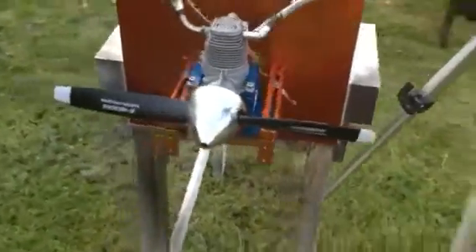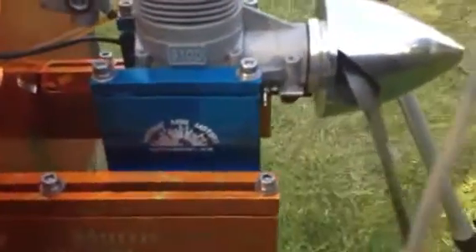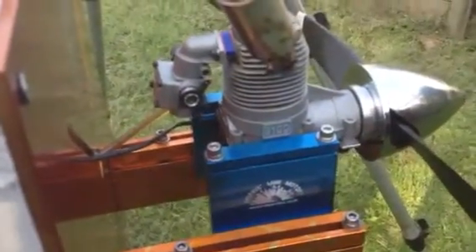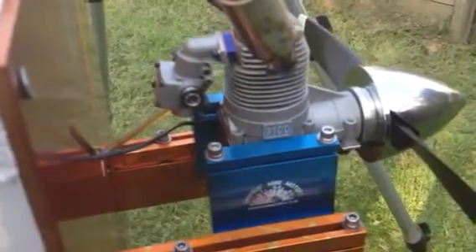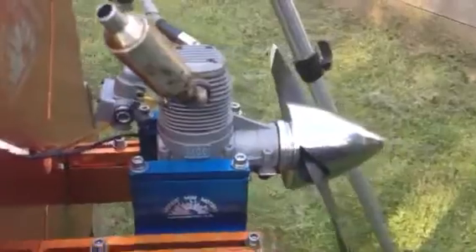Hello YouTube. Today we have a RCV91 size 4 stroke, converted to petrol. I'm using an Evolution 10cc carburetor with a spacer to keep the carburetor nice and cool. I tried it without the spacer and found the carburetor was getting warm and was leaning out quite quickly.